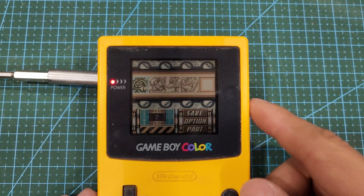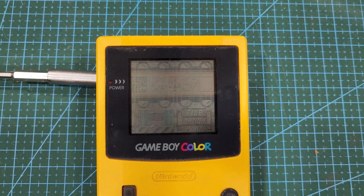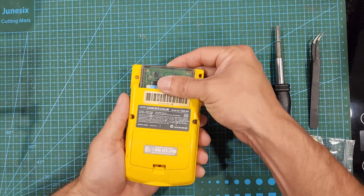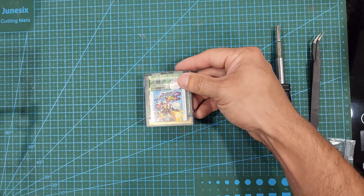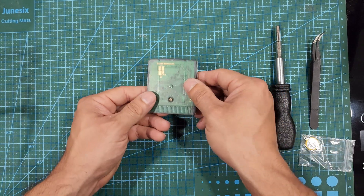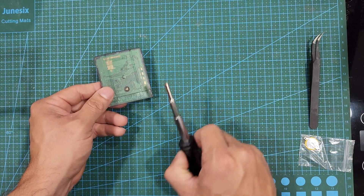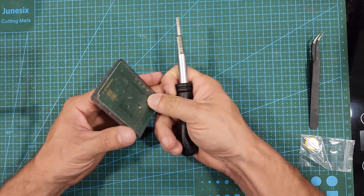We're going to swap the battery regardless, so bye bye save data. When you go to do this, if you have any save data, it will be erased. To get started, we need to remove the 3.8mm security screw that's in the center of the cartridge on the back.